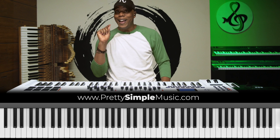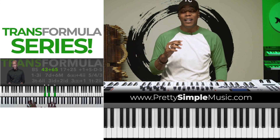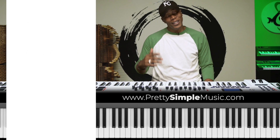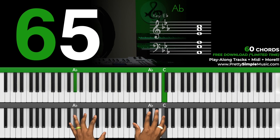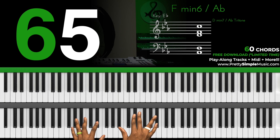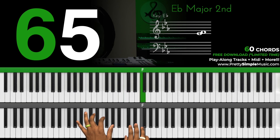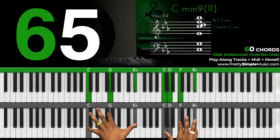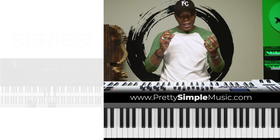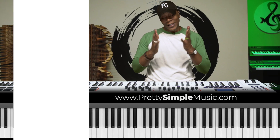This next progression comes from the Transformula series — a lot of you guys have shown love and support there. This lick is derived from the Transformula series, and it's one of the formulas used to get to the sixth chord. Let's jump into this one.